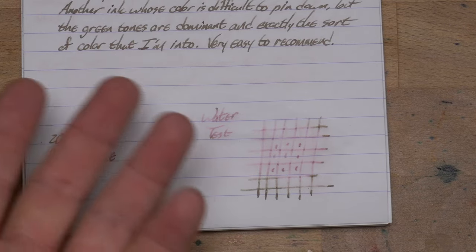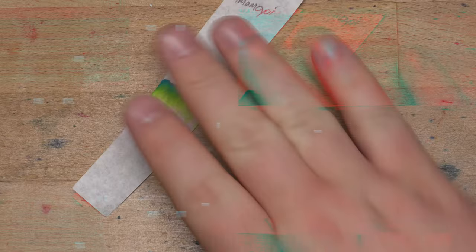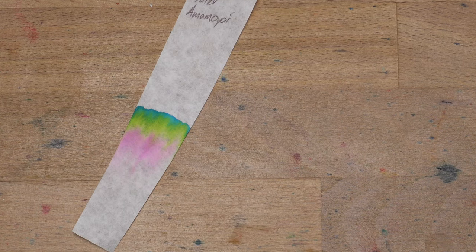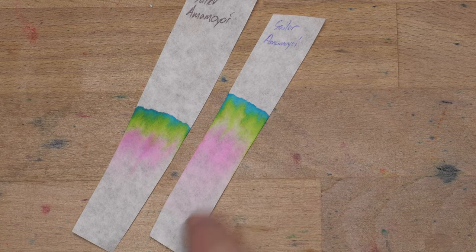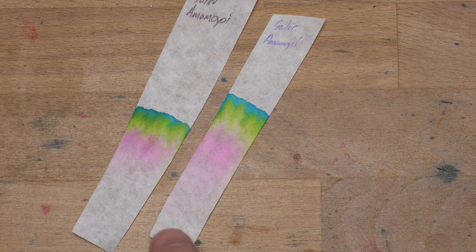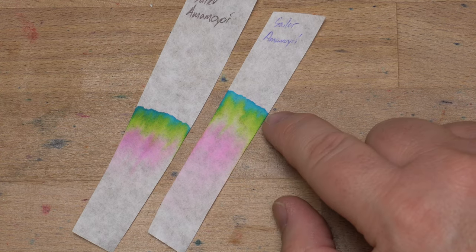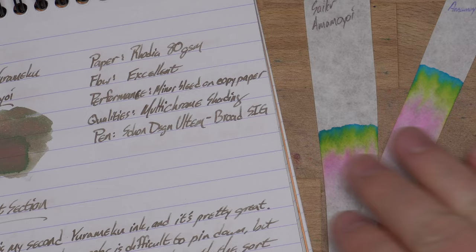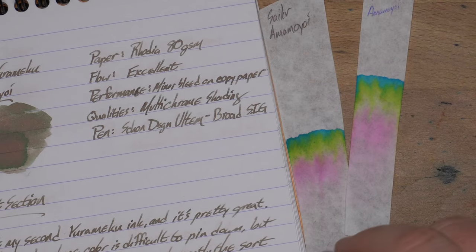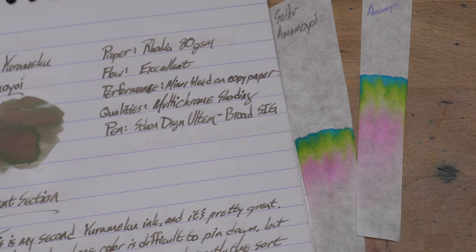Maybe if you're doing some art stuff, maybe this is interesting for a wash. There's the chromatography for Amamoyoi — looks like I did it twice and on no surprise they came out the same. A little bit of pink, but the pink is actually pretty far up the chroma strip, not down where I would expect it given how it stuck around on the actual paper. You get these interesting streaks of kind of highlighter yellow and lime green and bright blue. Really, really neat. And that all comes together to make this — how does that even happen? Up close you can see the bits of pink hiding even in this dark green.